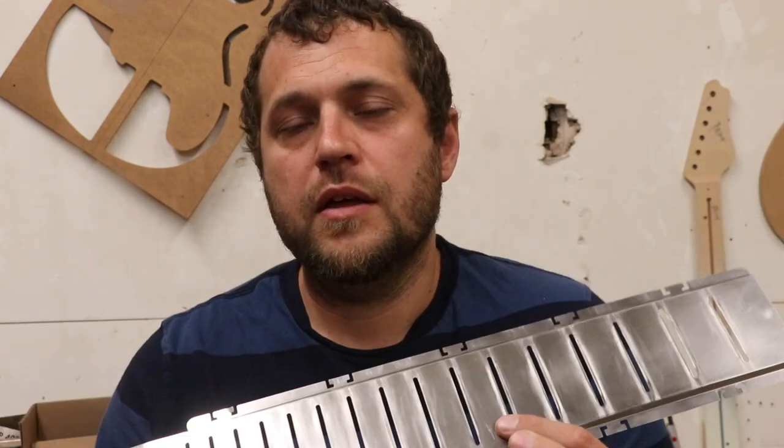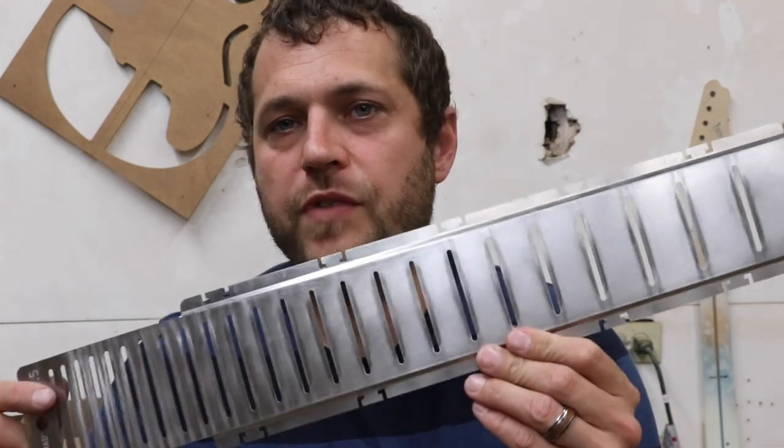I highly recommend this fret shield from Music Nomad. Probably one of the best investments you can make into your guitar repair ventures. If you're not sure about it, it's still helpful and good to have. You can lay it down and you're not worrying about scratching or a file slipping. Anyone that works on frets enough knows that's a nightmare if your crowning file slips and scratches your fretboard. Just a genius tool — very, very simple, but very effective and also very cost effective, which I appreciate a lot about the Music Nomad stuff. So check it out.